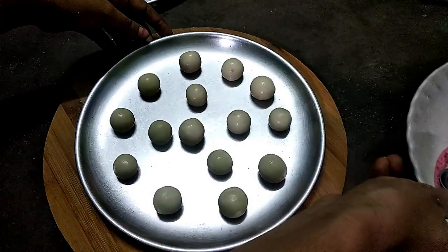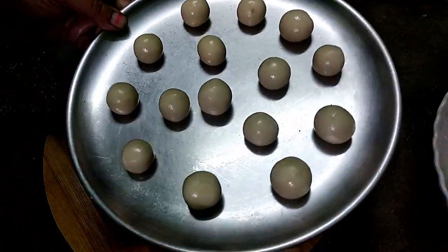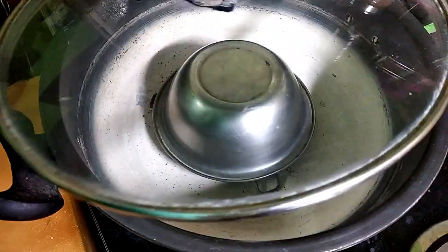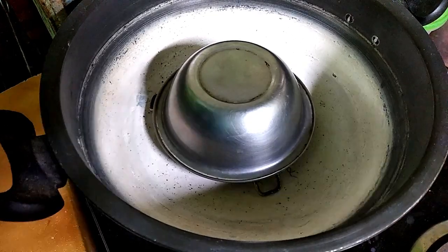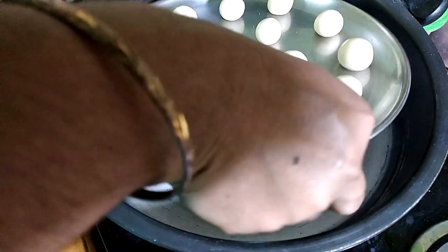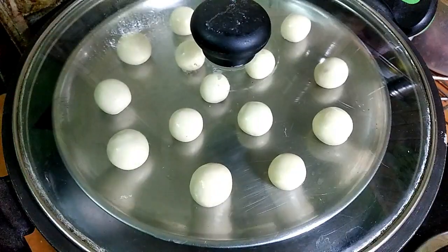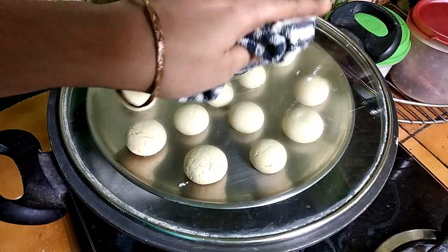Cookies are ready. Place the plate and bake for 20 minutes.